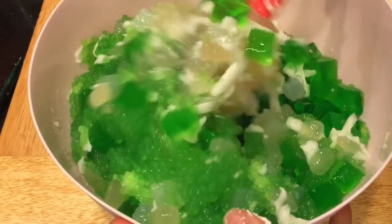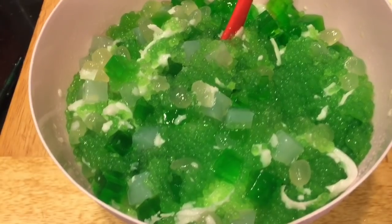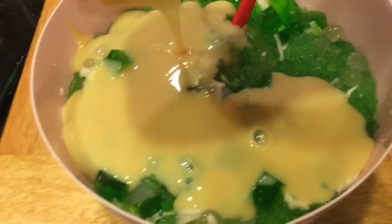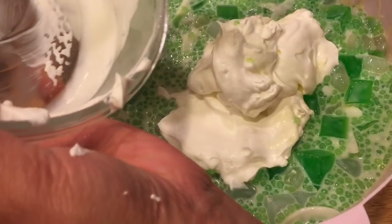By the way, drain all the liquid out before adding the ingredients. Add in the gulaman and slowly stir — we want it to be nicely combined. Now add in the condensed milk and the whipped heavy cream.